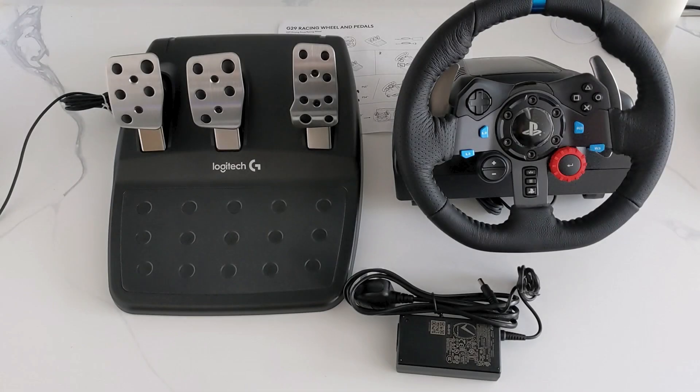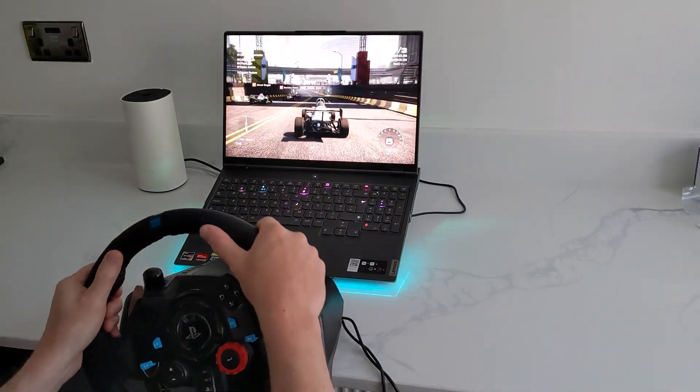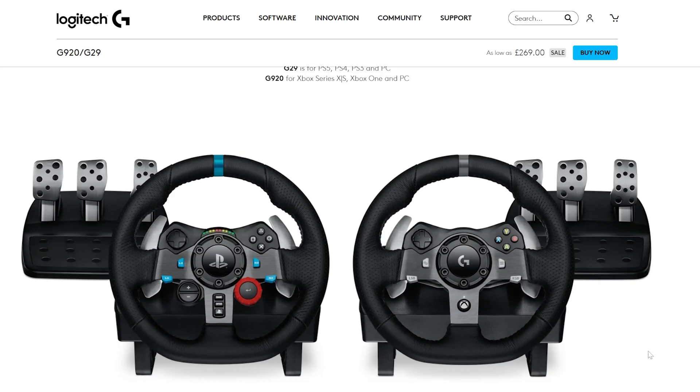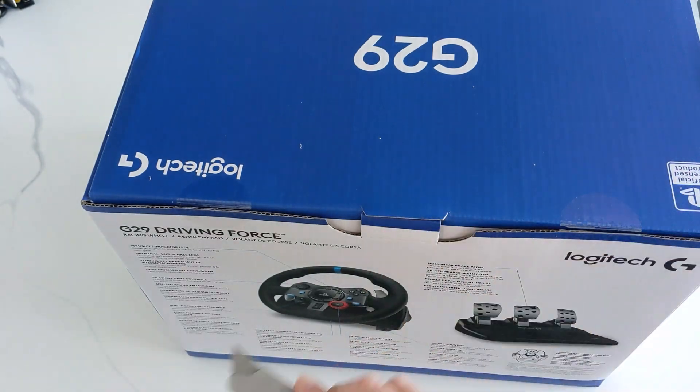Hello, just got yourself a Logitech steering wheel and want to know how to connect it to a PC or laptop? I'm going to show you how to do it easily in this video. Logitech make two steering wheels: the G29, which is for PS4, PS5, and also PC; and the G920, which is for Xbox but also for PC. The G29 gives you a few more buttons and some LEDs — that's what I'm going to be using today. I've made a video using the Xbox version but they're both compatible with PC.